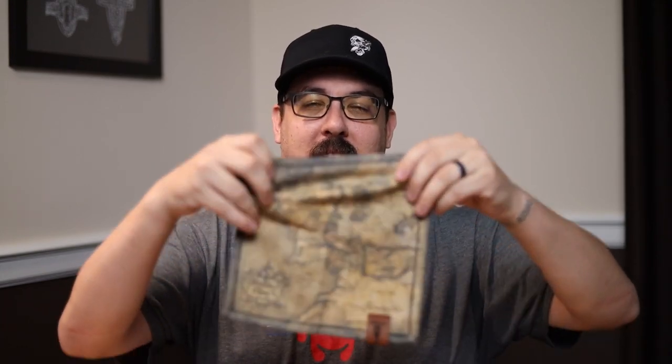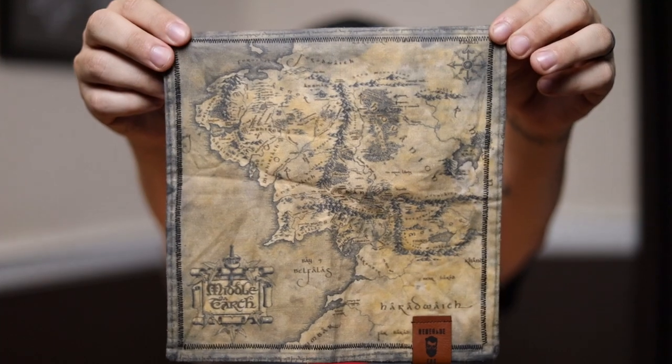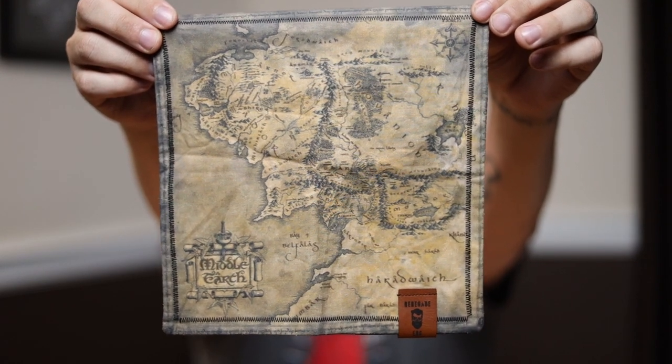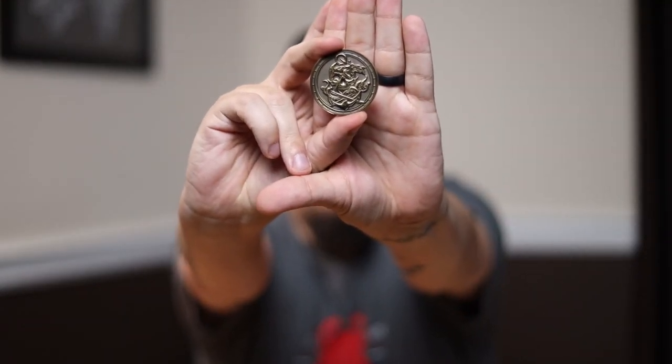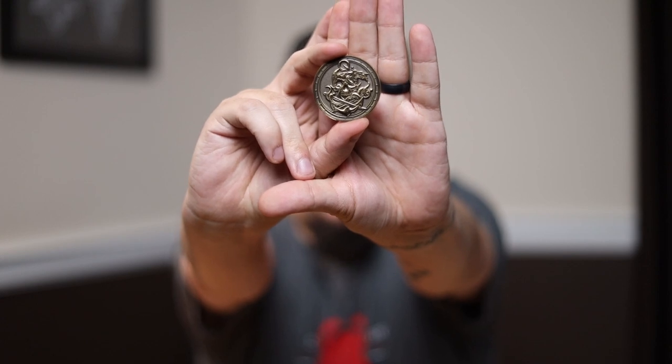Before we get into the unboxing, let's have a little bit of consistency. I don't have a mug on me today. Let's see what else I have. My hank is going to be the Middle Earth Map Hank — this is from Renegade EDC, obviously love it. My coin is going to be the Admiral Coin, and this is from Mendoza EDC over on Instagram.